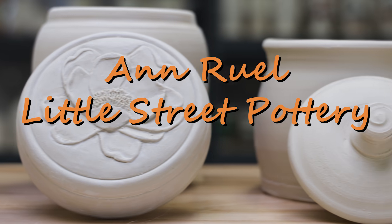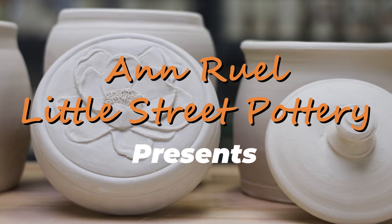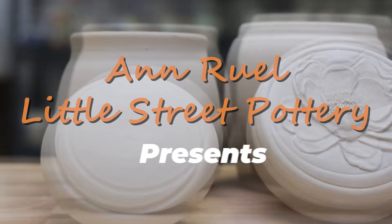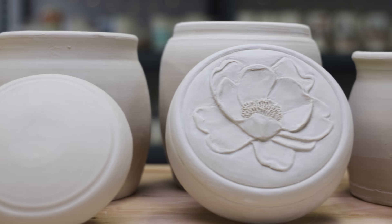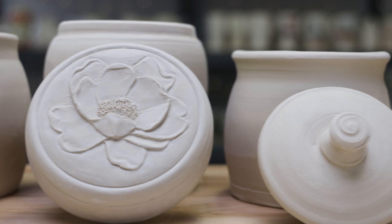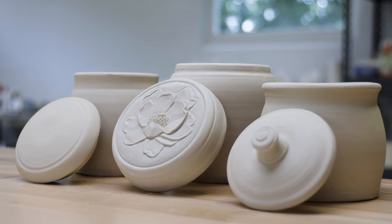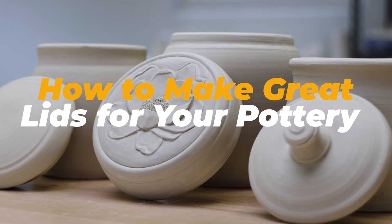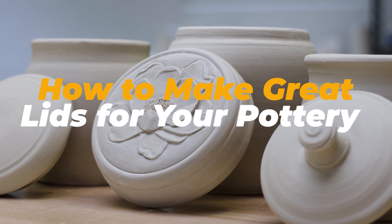Hi everybody, this is Anne. Today's video is all about the lid. There are many different ways to fit a lid to a pot. All the lid variations look different, but they share unique combinations of shapes, sizes, flanges, and galleries to complement the jar they're made for. I'll throw three basic variations of jars with their lids and explain the process to make them fit together.